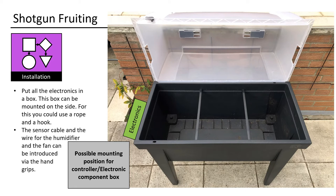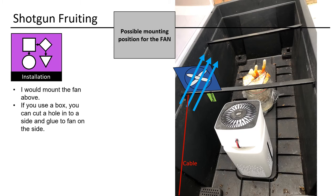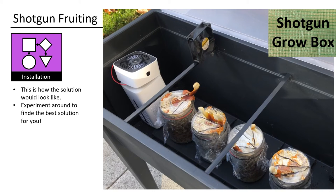Put all the electronics in a box. This box can be mounted on the side — for this you could use a rope and a hook. The sensor cable and the wire for the humidifier and the fan can be introduced via the handle grips. The positioning is not fixed — you will need to experiment to find out what works. I would position the humidifier and the sensor on one side and mount the fan above. If you use a box, you can cut a hole into a side and glue the fan on the side. Experiment around to find the best solution for you.